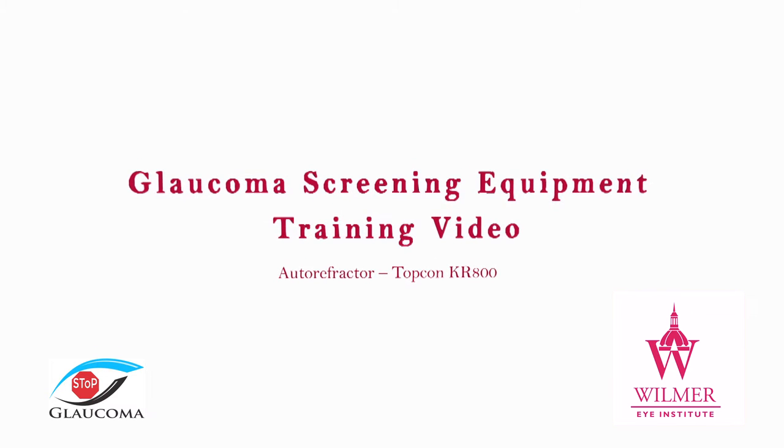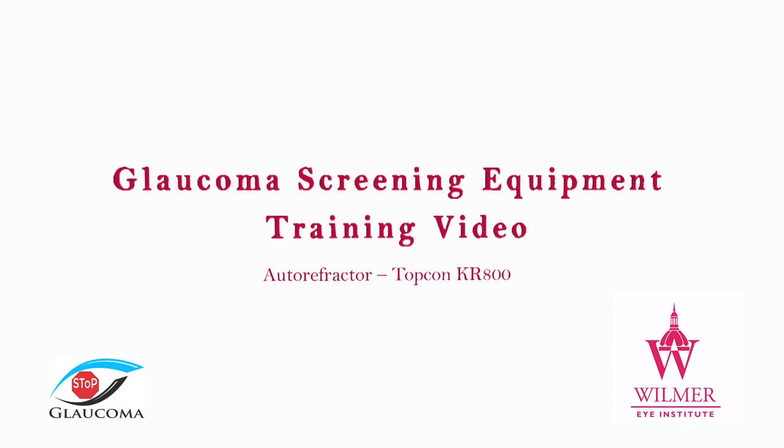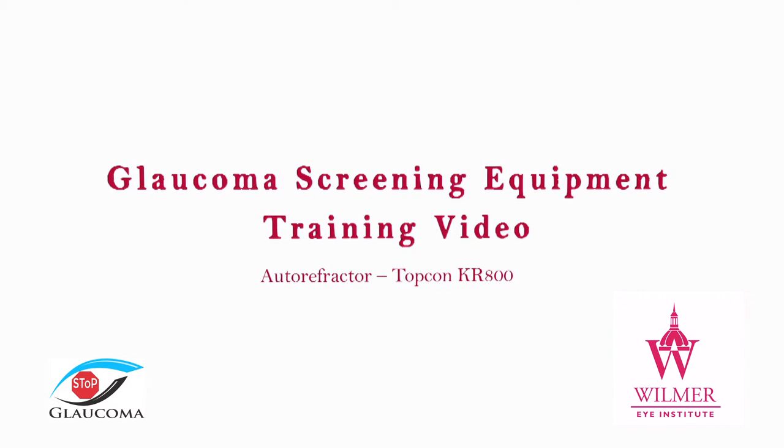This is a training video of the autorefractor for the Baltimore City Glaucoma Screening Program, organized by the Wilmer Eye Institute of Johns Hopkins University.